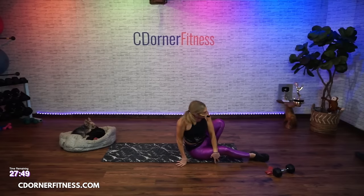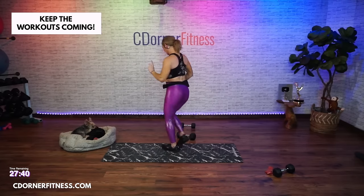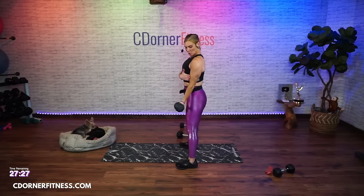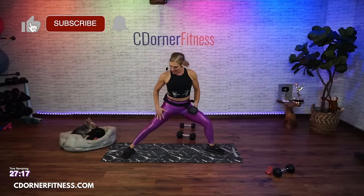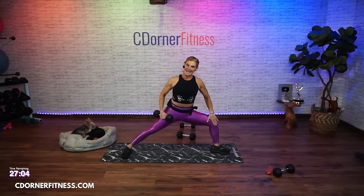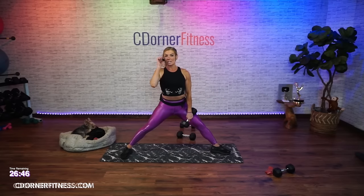Stand up. We have biceps with legs. Let me show you what we're doing. Option one - you can just do a concentration curl holding your hand on your bicep. That's if you can't get into what we're doing. You're going to take a warrior pose - your left toes facing me, your right toes pointing at the wall. You bend here and this knee is at 90 degrees. Your arm comes down so the back of your arm is supported by your thigh, and you're going to curl up - holding an iso warrior and doing a concentration curl. That's going to be 45 seconds on each side.